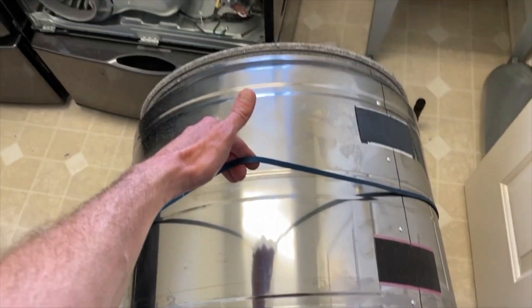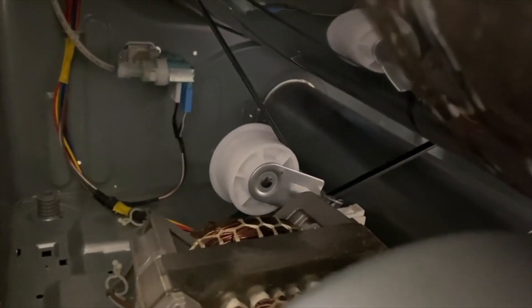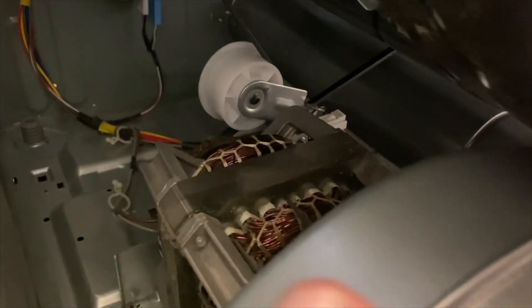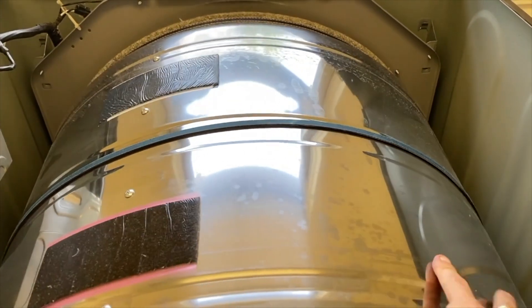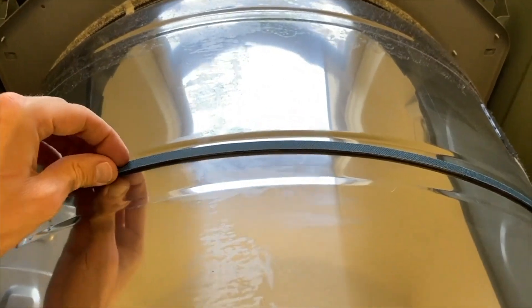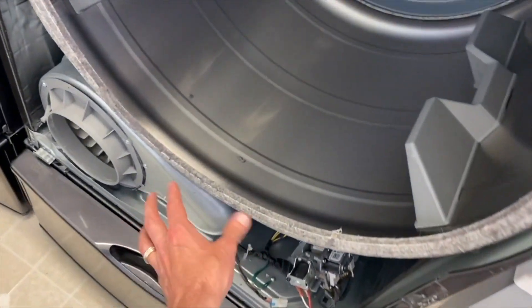Verify everything is properly installed and secured, then go grab the drum. With the belt down, lift the drum up, reinsert it, and rest it on those rollers. The drum is now back in place. Make sure the belt is properly routed around the idler pulley — it also loops around the lower pulley on the motor. Take pictures to confirm how it goes back on. After securing the belt, give it one full rotation to make sure it's in the groove.